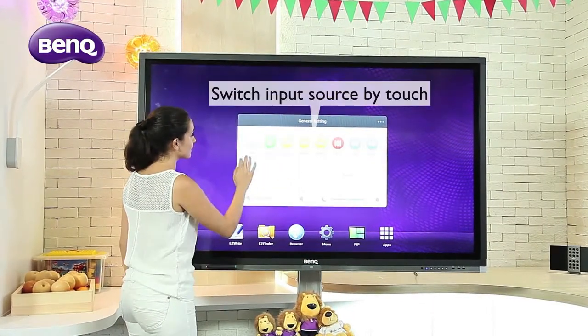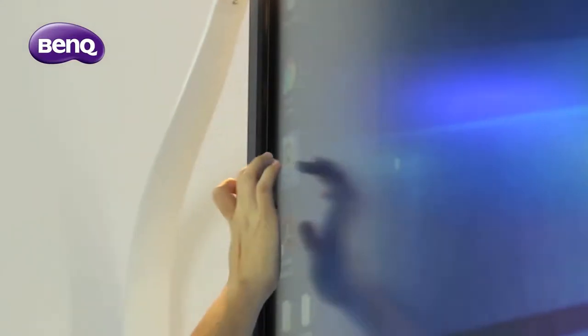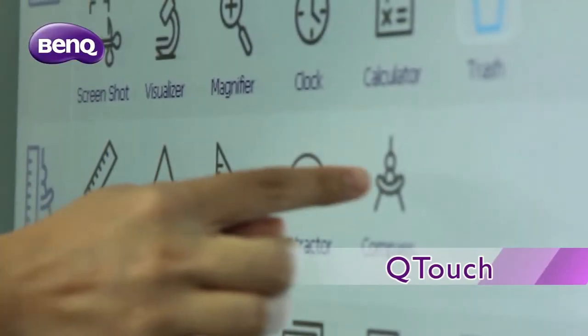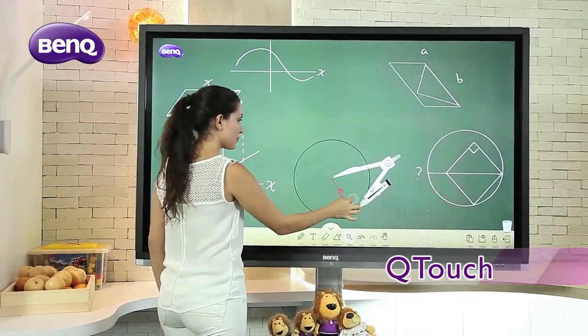In addition to EasyWrite, BenQ also offers a Windows compatible interface called Qtouch. This is a powerful annotation software that is compatible with Windows and its various programs such as Excel, PowerPoint and Word.